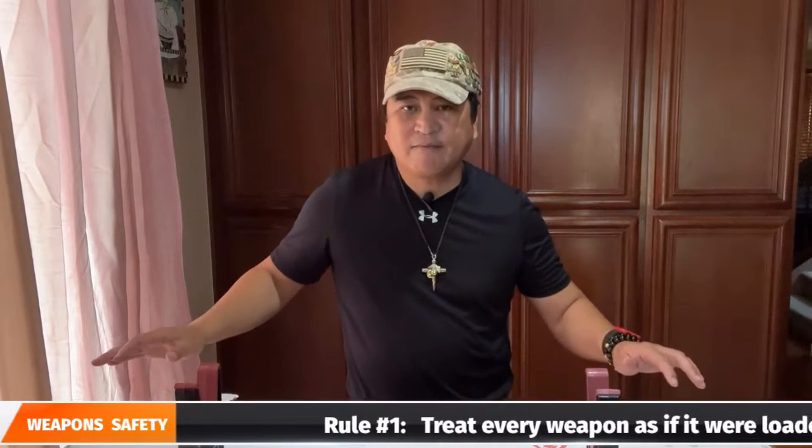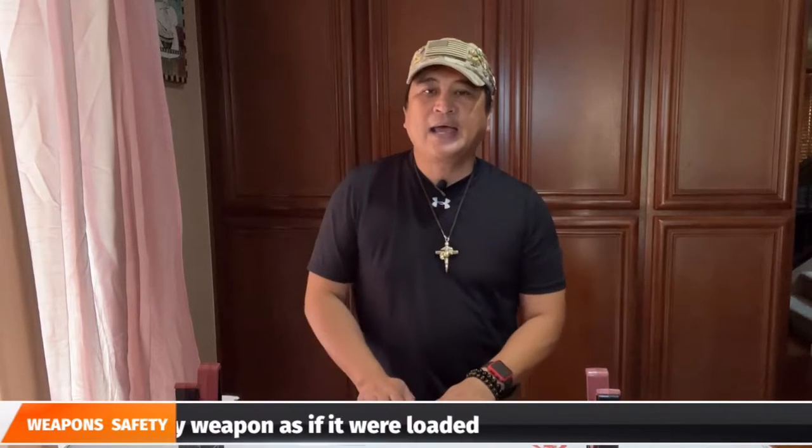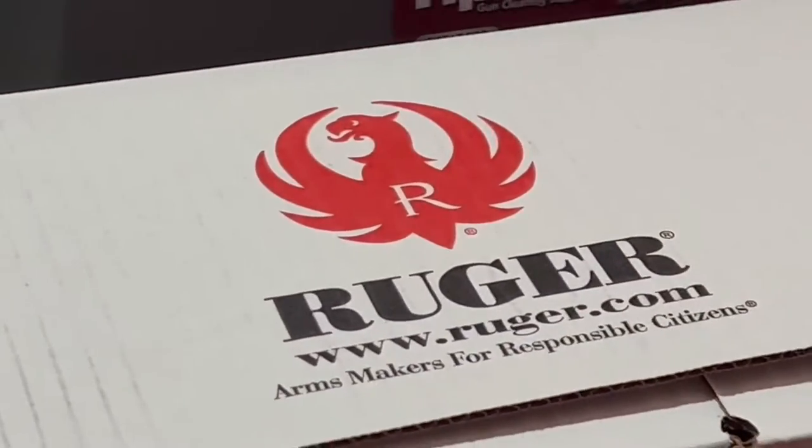Alright, as you can see, today we are on the table to do an unboxing video of the rifle that we picked up for our rifle build project. Ruger has been in the firearm business since 1949 and is one of the largest firearm manufacturers in the United States. I like Ruger because they make good quality and reliable guns at a reasonable price. Their firearms are very affordable and will not break your bank. When you buy a rifle, the majority are packed and shipped in a cardboard box — like this — and Ruger is no different.